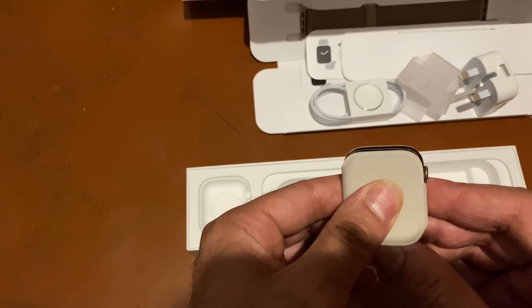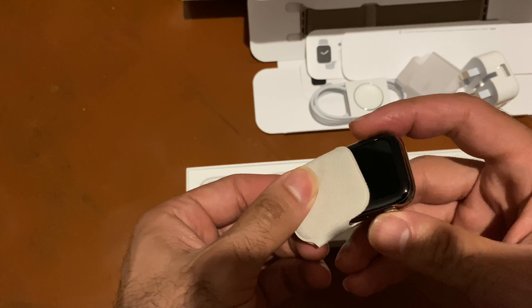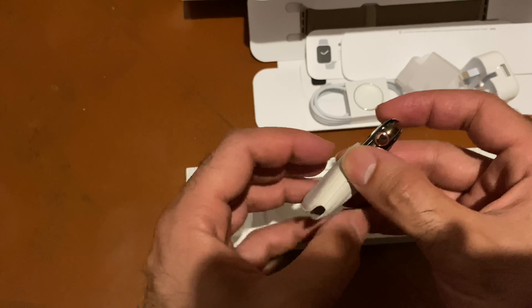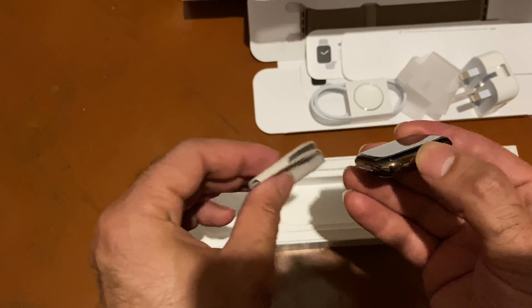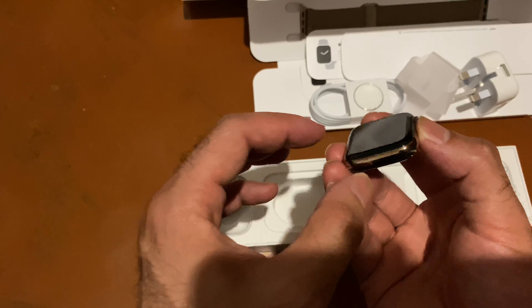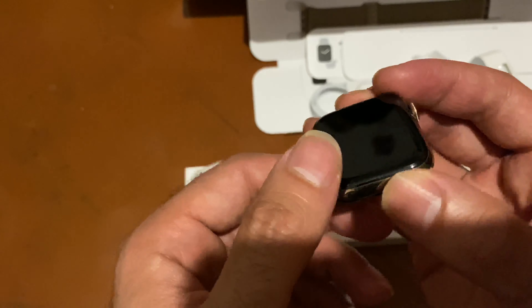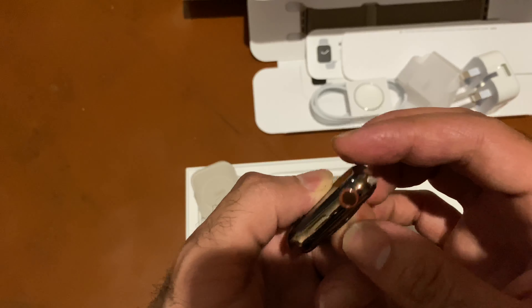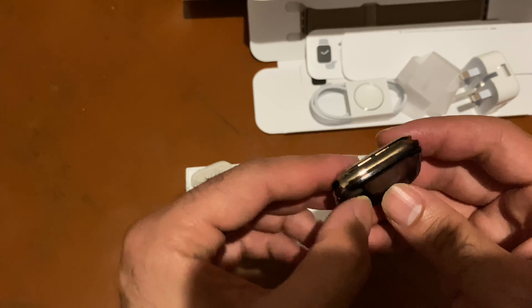Now let's go to the baby, let's go to the real deal. Wow, oh my god, this is such a beautiful color — this is the best color, stainless steel. Wow, wow, this is the best. This is the best color that they made — no aluminium, no anything.